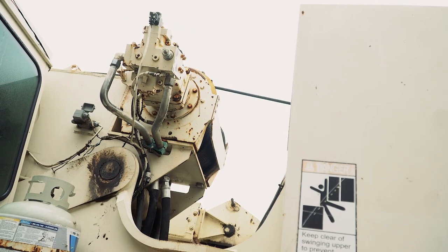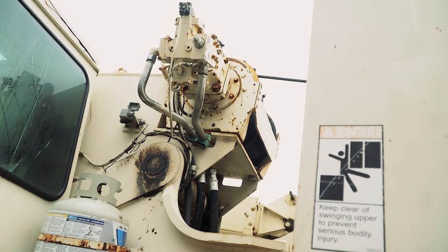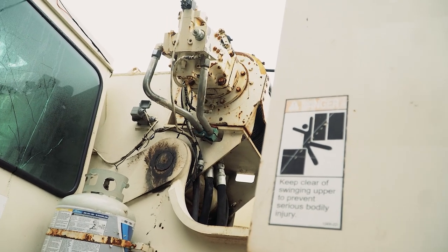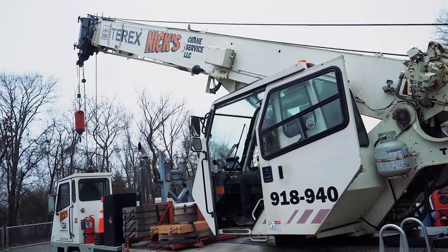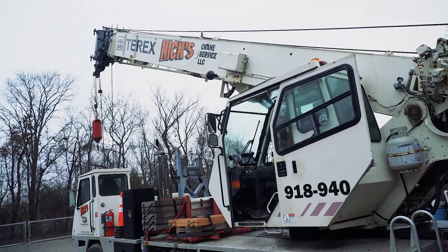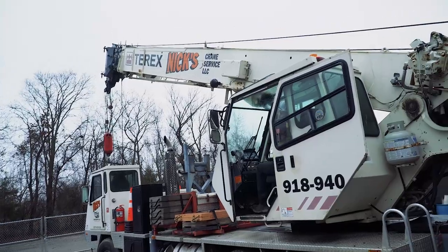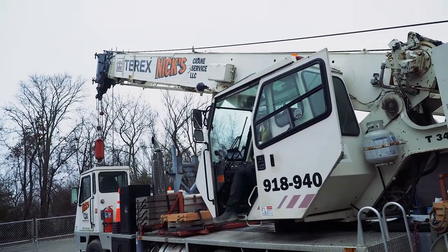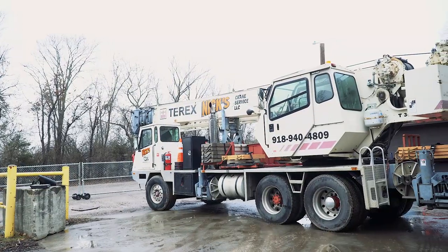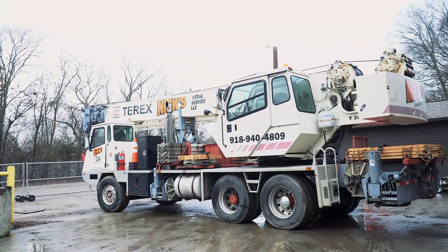Please note that anytime a hoist exhibits erratic operation or unusual noise, the hoist must be taken out of service until it is inspected and serviced by a qualified technician. Continued operation of a hoist with a defect in a critical component may lead to loss of load control, property damage, serious injury, or death.